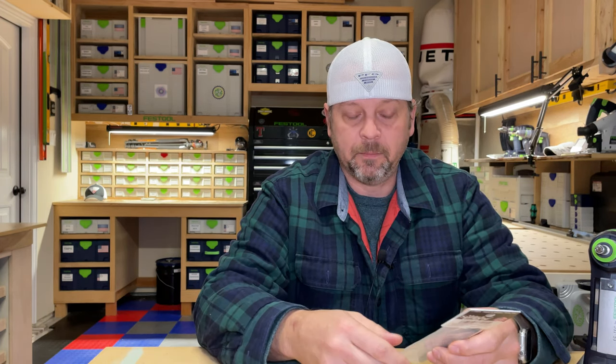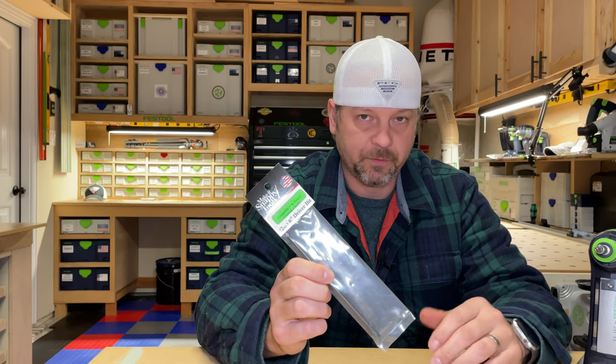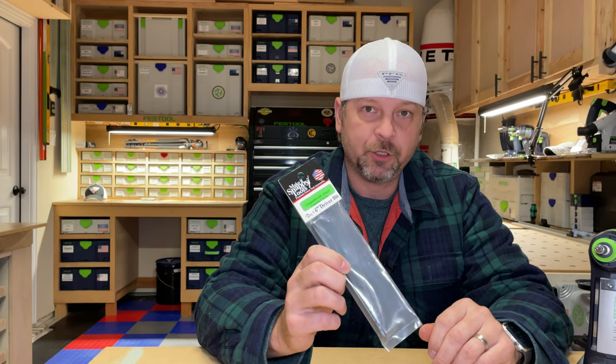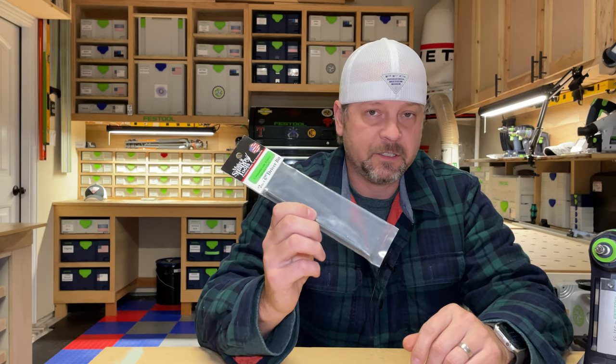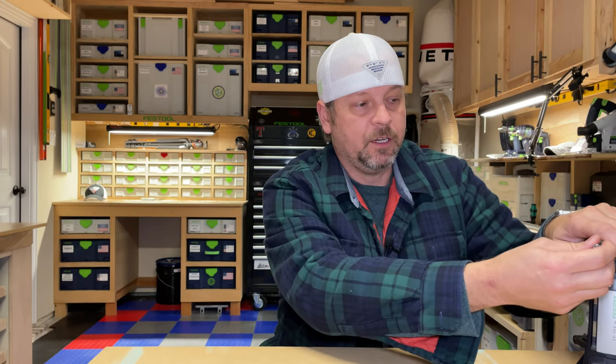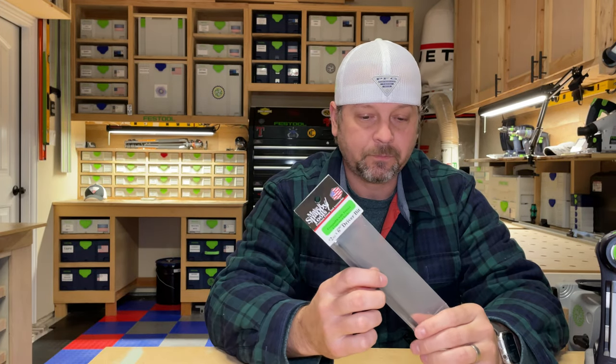So we're going to give it a shot and see if it works. This is your number two square drive — the Robertson bit. If you do a lot of pocket holes, you know you've got to use the number two Robertson bit, and I didn't have any number two bits for my Festool with the CentroTec end. Well, Snappy Tools makes one and it was $9. What I had been doing was taking this adapter — which has a CentroTec end but accepts quarter-inch — putting my number two bit in it, then attaching it to my Festool drill.